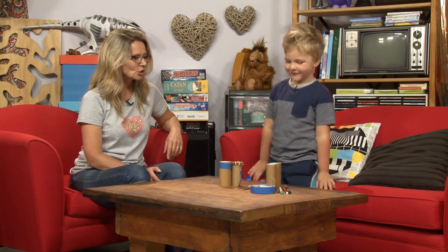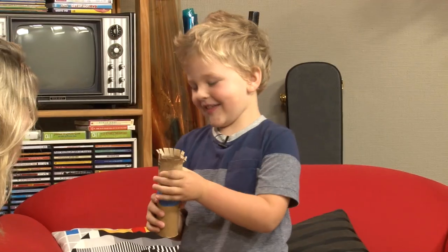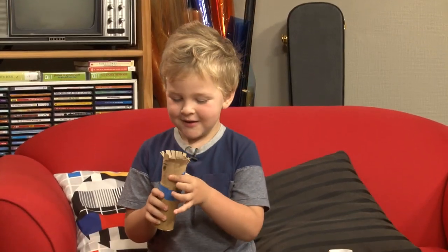What are you going to make? A jack-in-a-box. A jack-in-a-box. Nice. Is this your jack-in-a-box here? Yeah. Hey, he's not in a box. That's you, Sully. You don't need him — boing, jump. You don't need him in a box because he just jumps anyway.